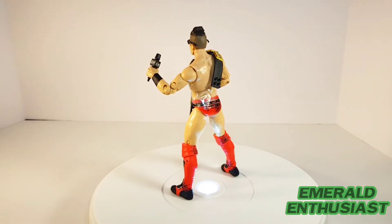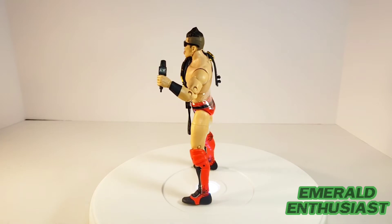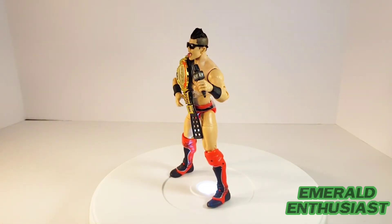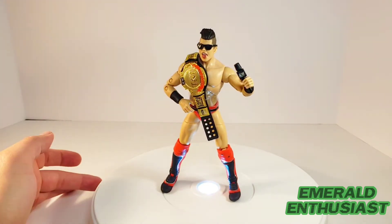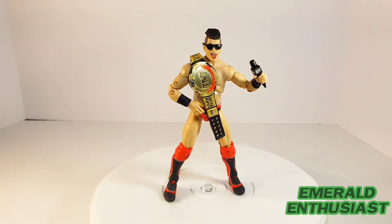Here we see Sammy Guevara out of the package and ready to rumble. I do have a couple of minor criticisms of this figure, but for the most part I think fans of Sammy Guevara and AEW will be very happy with this figure. Let's go ahead and take a closer look at the loose details.